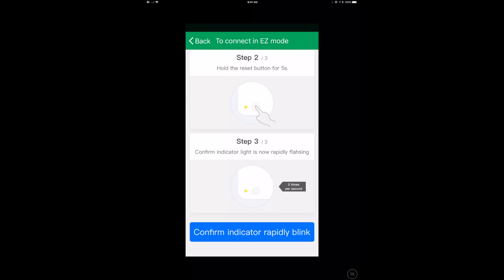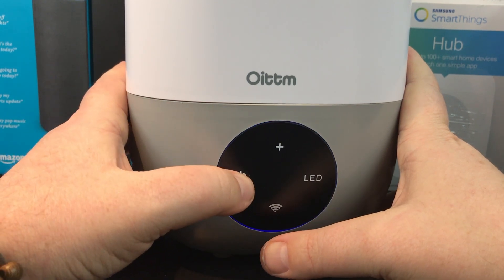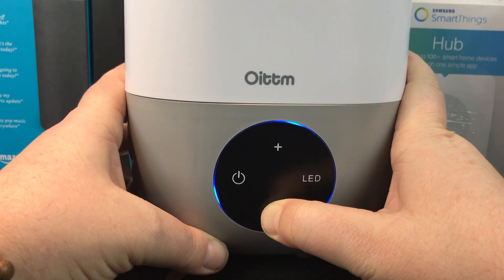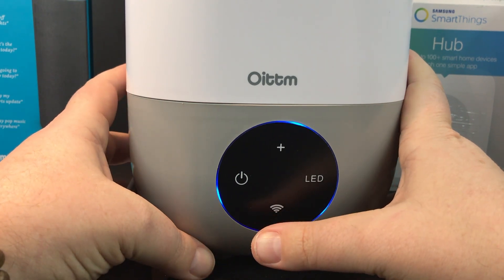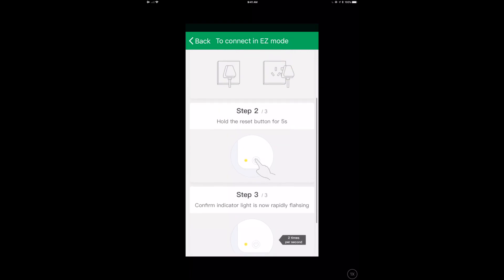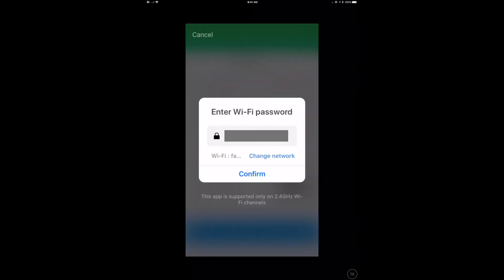This is a little tricky in that the indicator light is really, really dim. You can see here that I'm turning the device off — there we go, it's totally off. We turn it back on, hold down the reset button — the wireless button — and that does the trick. The bottom LED is flashing but it's very faint, so just be aware it's not as obvious as you'd expect, but it does work. Once it's blinking, go back to the app and click 'confirm indicator rapidly blinking.'